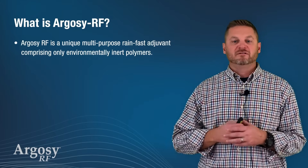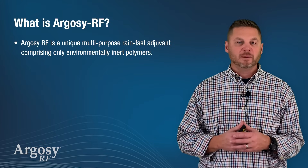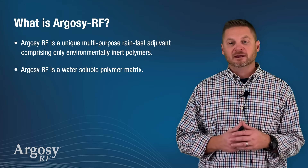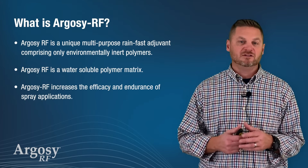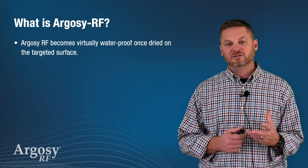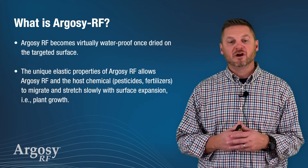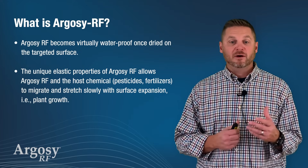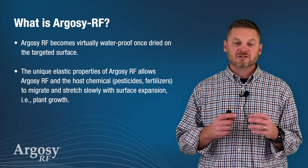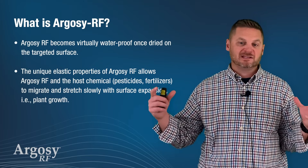Argosy RF is a very unique multi-purpose rain fast adjuvant comprised only of environmentally inert polymers. It is a water soluble polymer matrix and it increases the efficacy and endurance of spray applications. RF is virtually waterproof once dried on the target surface. The unique elastic properties of Argosy RF allow RF and the host pesticide or fertilizer to migrate and stretch slowly with the surface expansion of the plant as it is actively growing.